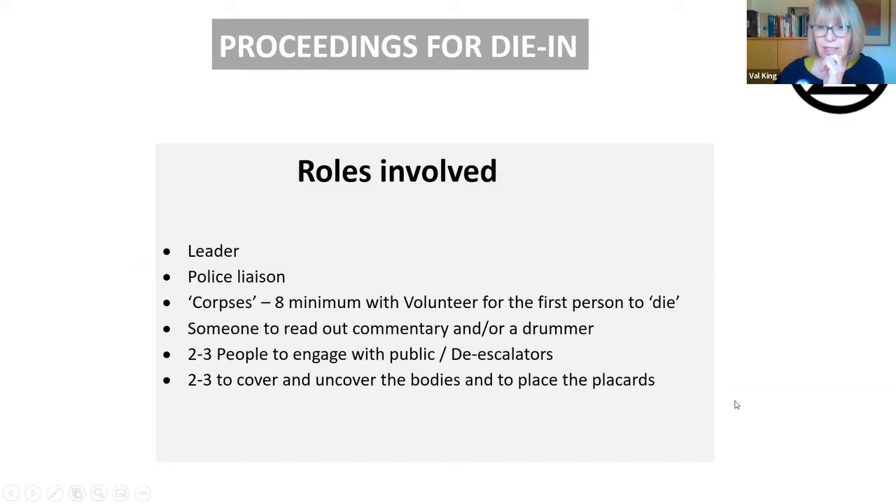Thinking about the organisation of a die-in, there are different roles involved. You need someone to lead it with police liaison. At the Buchanan Street die-in, the first one we did at COP, somebody had found out we were doing it and the press were already there. Melanie quite rightly decided to involve the police and they couldn't have been more helpful. At Queen Street and Glasgow Central stations, police were really, really cooperative. In fact, I went up to a police officer and said we were going to do a peaceful die-in, and we went up to the station manager's office together. She was really helpful and we actually changed to a better location and all went well. Our general observation is that police are fine with die-ins.